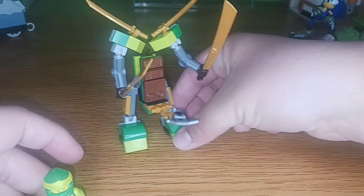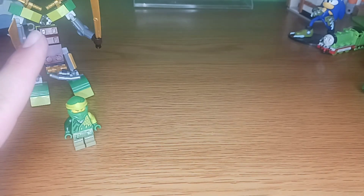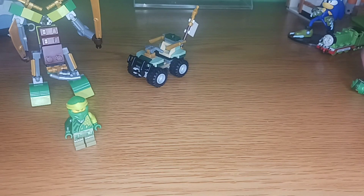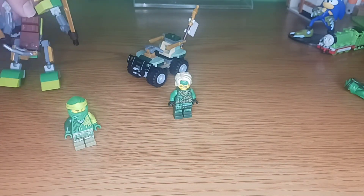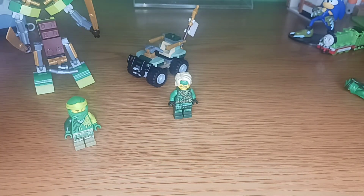On the whole, I rate these polybags as follows. The Core Battle Mech is a solid 7.5 — the Lloyd minifigure is the same one we get in all the core sets, but the core mech itself is so much better than in the sets. For Lloyd's quad bike, again I'll give it a 7.5, mostly due to the fact that we get this Lloyd figure in almost every set of The Island wave. Come on — do we really want this repeated over and over again for literally a singular wave that was only produced for two years?